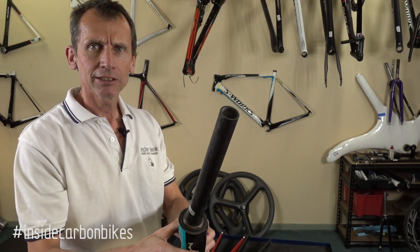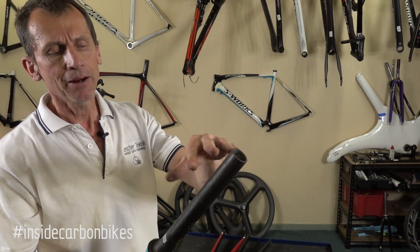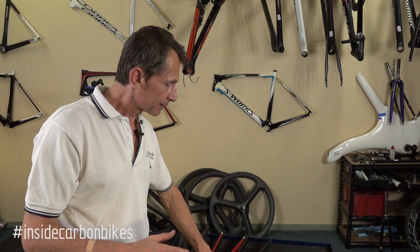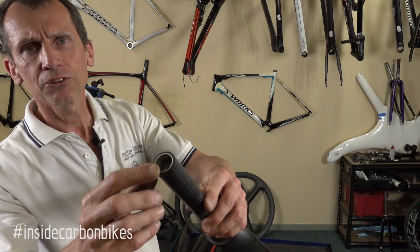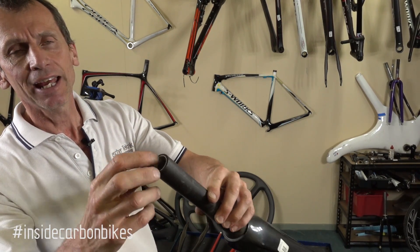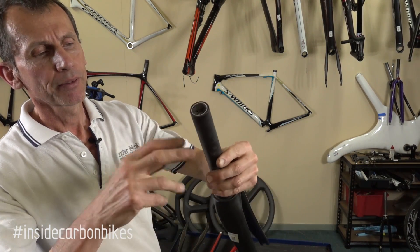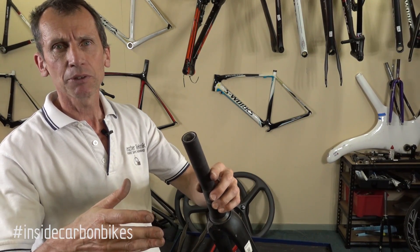I'll show you a bit later on why the compression plug wasn't supported the way it should have been, and how that unfolded. With compression plugs, there are a whole bunch of different ways people do it. Cervelo gets you to bond an aluminium tube inside the steerer and then use a star nut inside there. That gives you the extra wall thickness where the stem's going to be. The sleeve is usually quite long and then bonded in, but you can have mixed results with the adhesive.